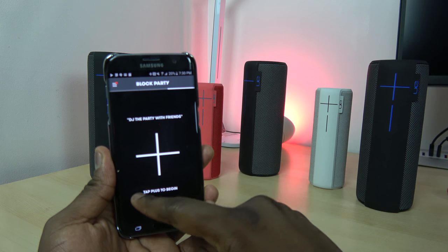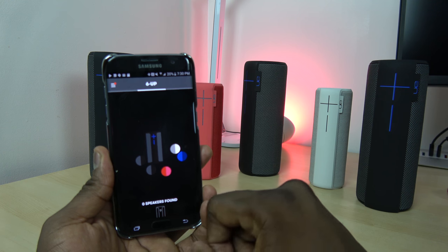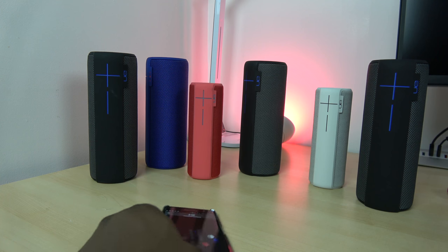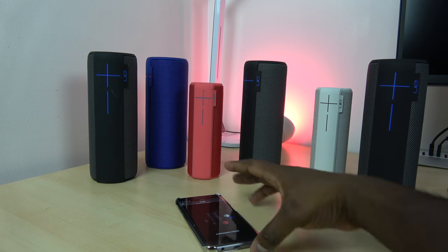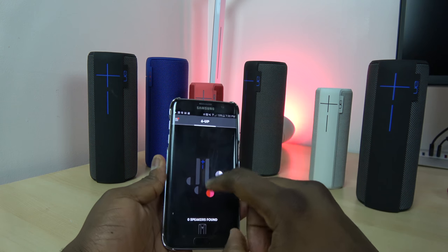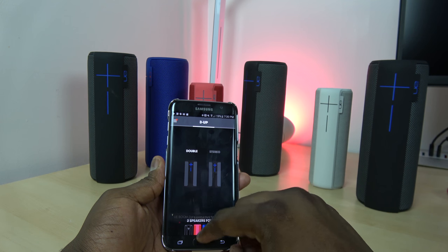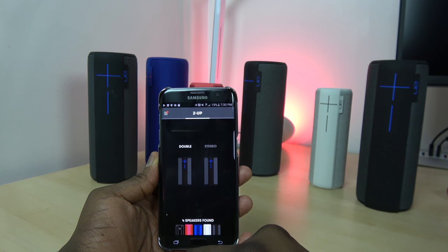The Party Up application has really expanded what you can do with the UE Boom. This works with the Mega Boom, UE Boom 2, and the original UE Boom with a software update. Also coming this holiday period, UE will be selling different party packs — you can get the pairing between the Mega Boom and the UE Boom at a discounted price for either two, five, or ten speakers.